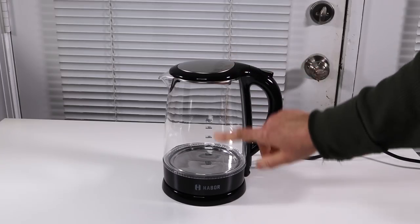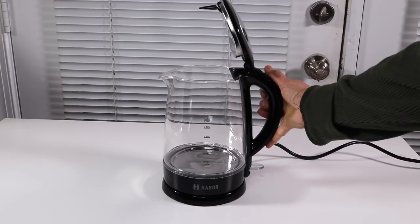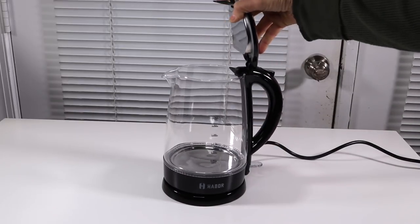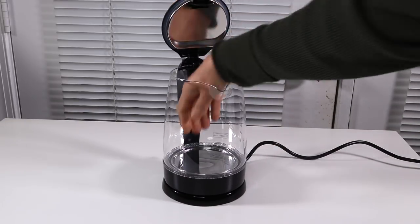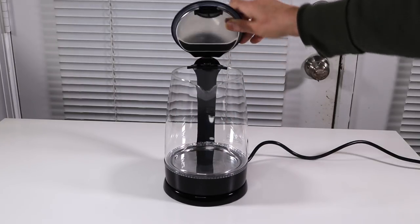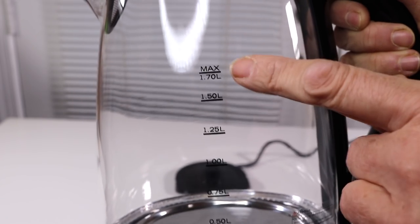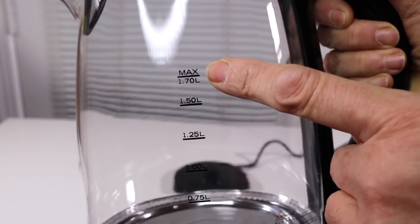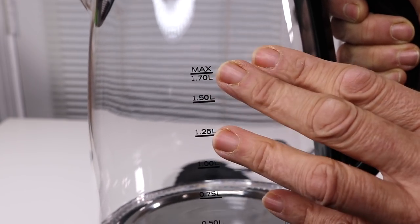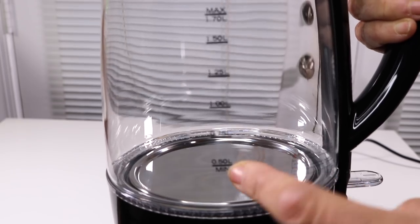Here it is. It's glass and it also has some color black. I like that this is nice and wide so it's easy to clean. It has a small filter here, so that's good as well. Up here it also gives you the maximum level which is 1.7 liters. That's a nice big capacity and then it also lets you know this is the minimum amount of water.